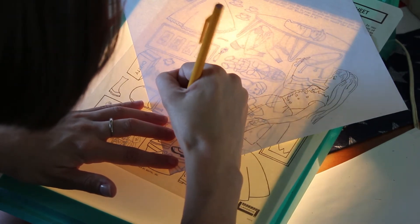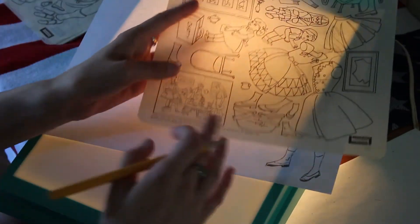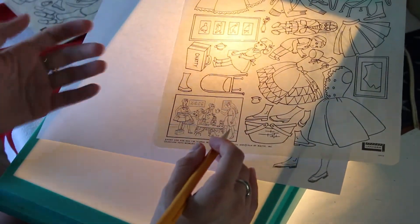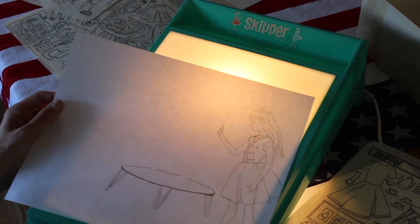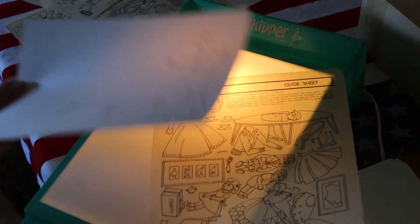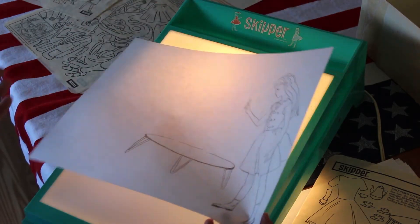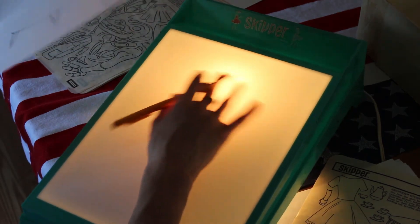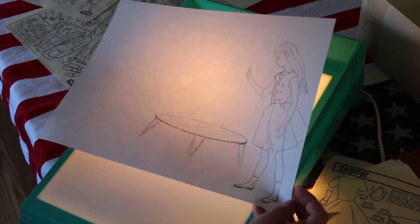Just coloring the heel there — try to make it a little prettier. So we have Skipper in her pretty little dress. You would just continue to work on the picture, or do whatever you want if you were doing this yourself. You can use as many colors as you want — it's a super creative toy. It does get a little warm, so just know that the light bulb warms up a bit. But that's the gist of the Electric Drawing Kit set.